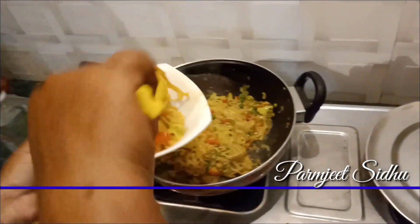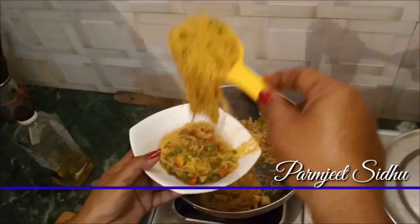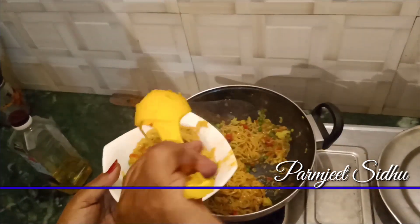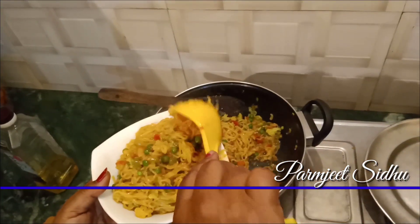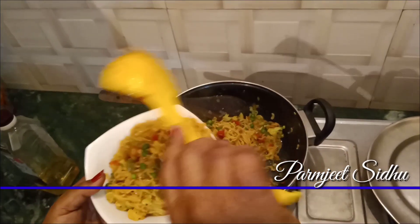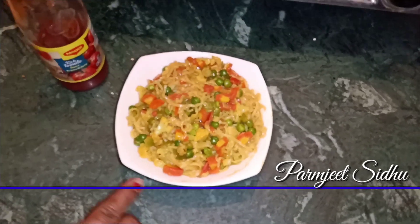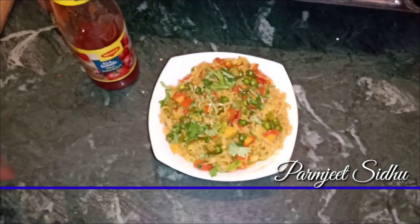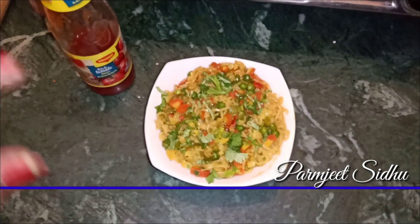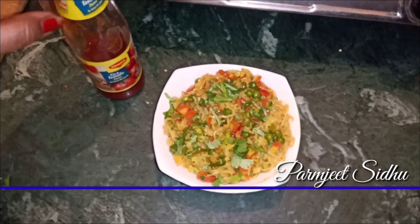When you eat the noodles, you will be happy. I am ready to make the noodles — they have a great taste and will be very tasty. There are hot noodles and tomato sauce.